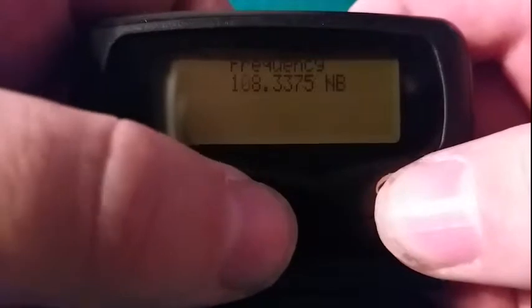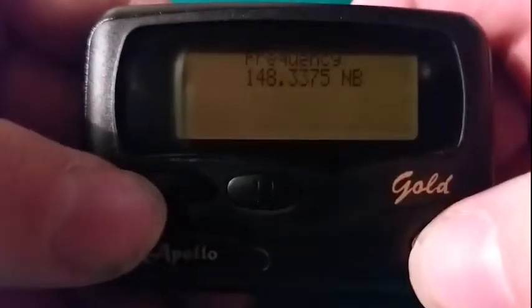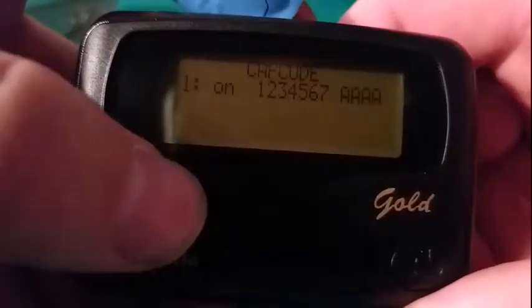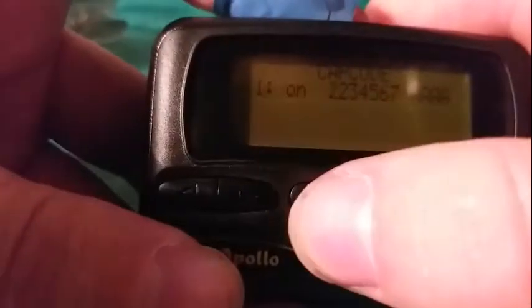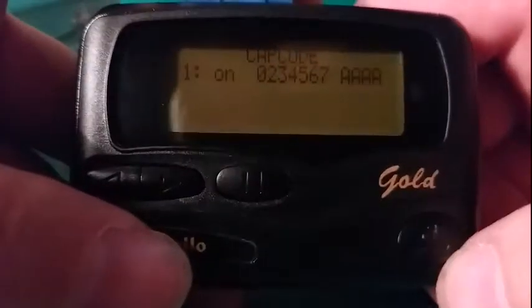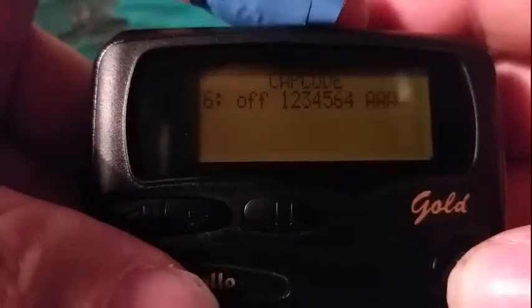So for frequency, 148 — whatever. The NB should stay the same. Cap code — same applies. Using the button like so, once you've got the cap code that you want, go through all and set your board.